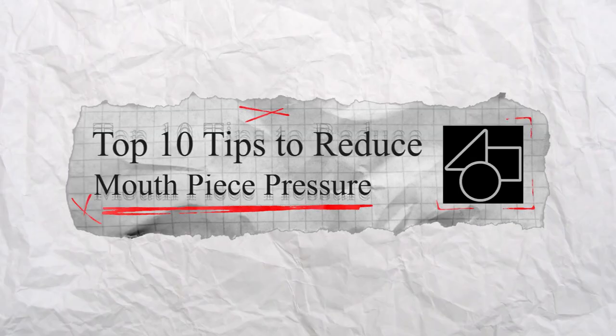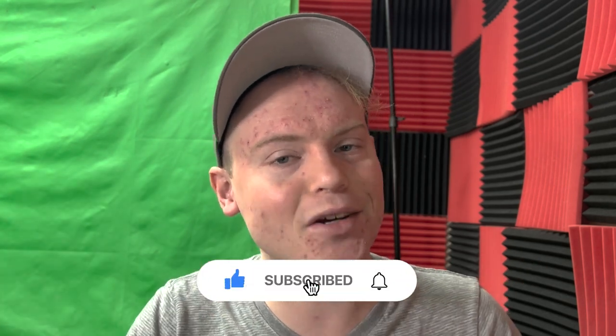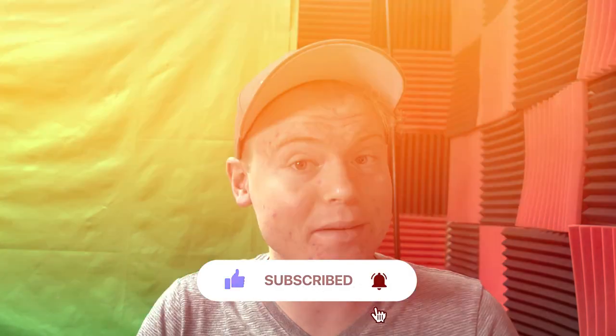Hey everyone, in today's video we're going to be sharing 10 tips to help you reduce mouthpiece pressure without changing any equipment. And if you stick with us all the way to the end, we will also be revealing a special bonus tip that will help you take your trumpet playing to the next level. So make sure to hit that subscribe button and give this video a thumbs up. Now let's dive into our first tip.